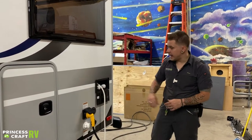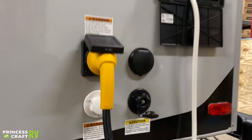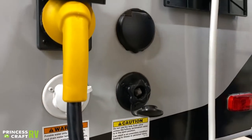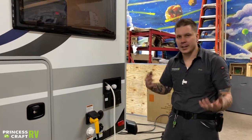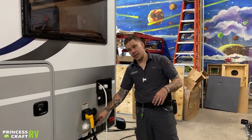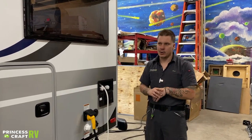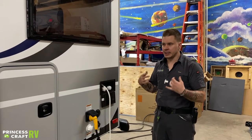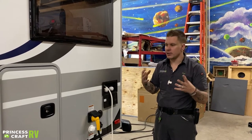Riding right next to that city water connection is this black, very similar-looking connection — definitely do not want to get these two confused. This one is going to be a black tank flush. It corresponds with a jet inside the black water tank specifically designed to help blast off compounded toilet and body waste. It is a really nice feature that you're going to want to utilize just about every time you take the unit out. It's going to help keep your sensors in nice clean shape and keep that body waste from compounding on the toilet.